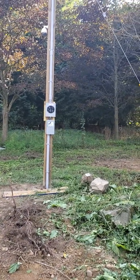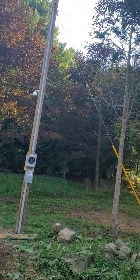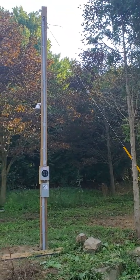Alright guys, that's the latest. Stay tuned for more updates. Thanks for stopping by. Hutchison farm is coming along. Thank you.